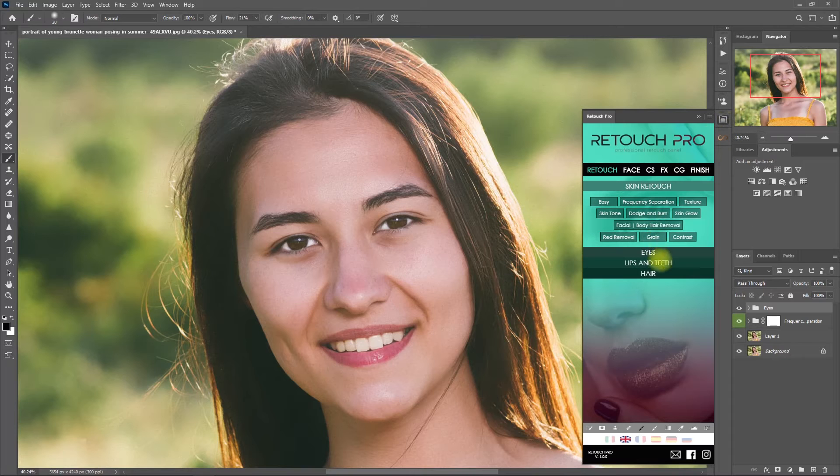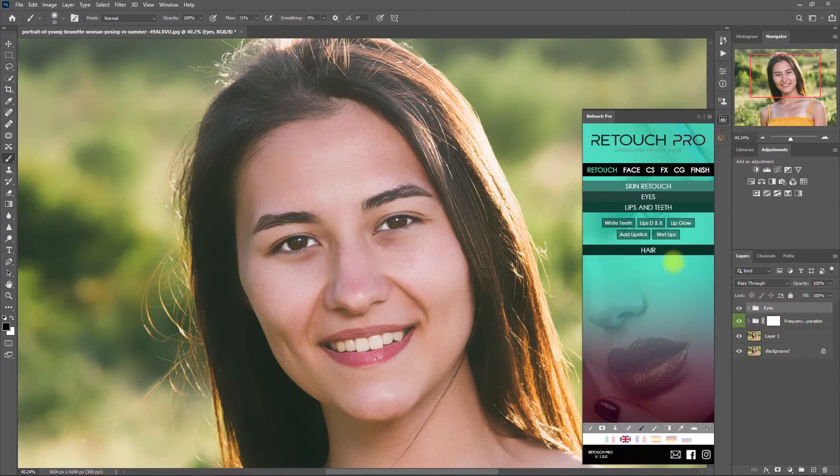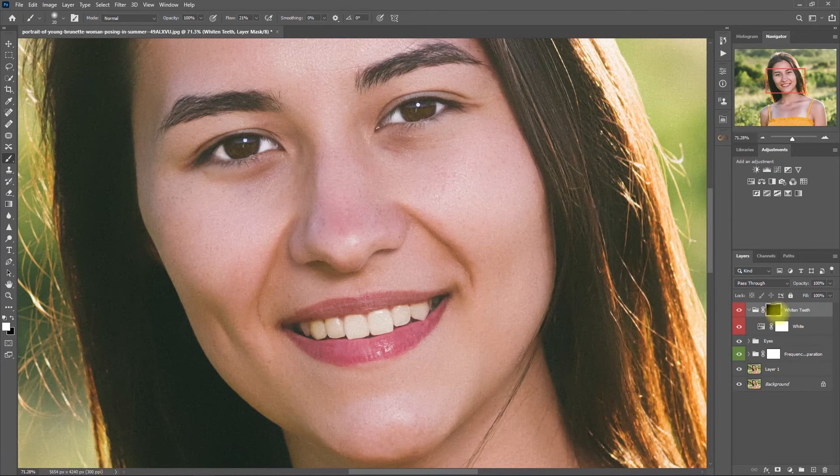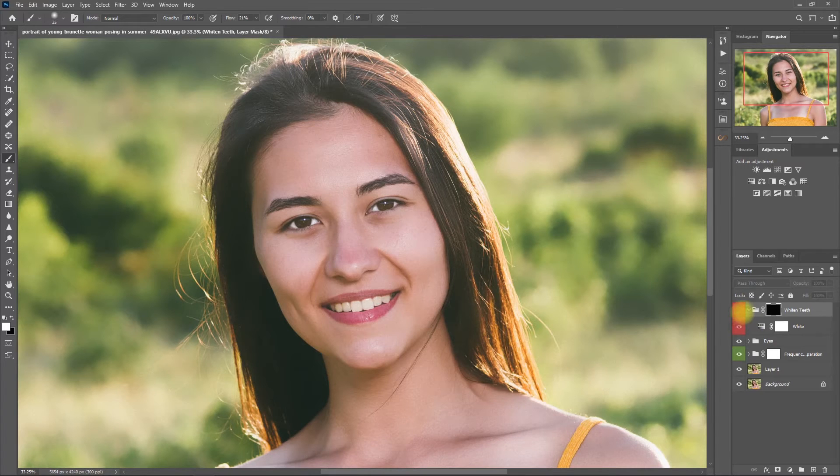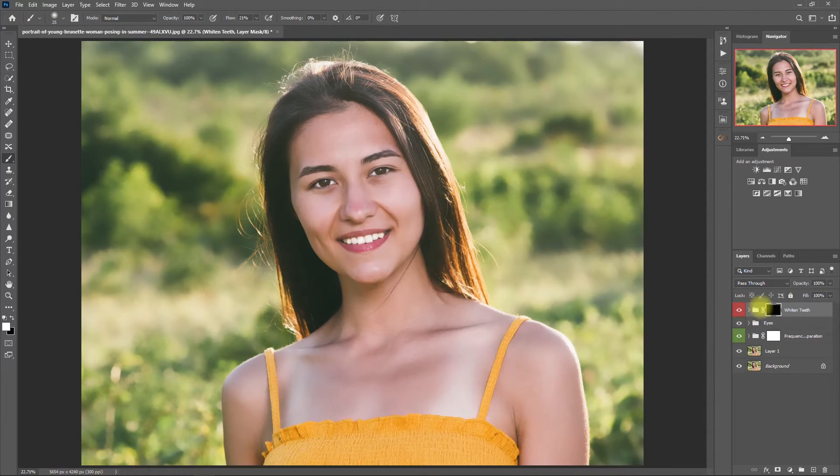Now back to the Retouch Pro Panel. Go to the Lips and Teeth section and click on White Teeth. With the white brush selected, we start painting on the teeth. Before and after — I think this is too much, so let's decrease the opacity to 80%. Okay, now I'm liking this.